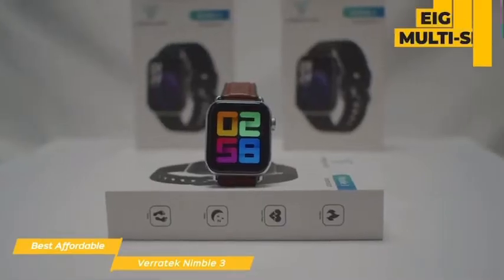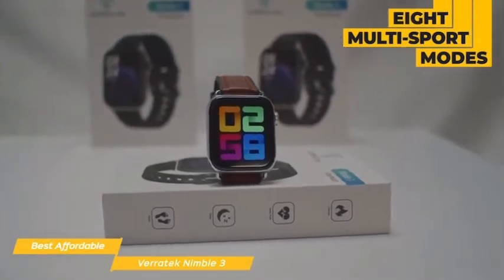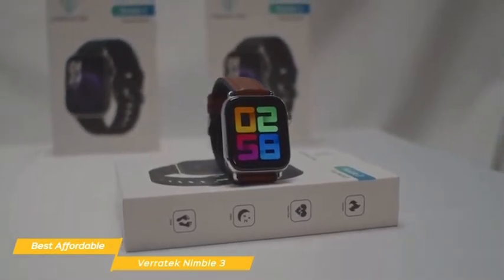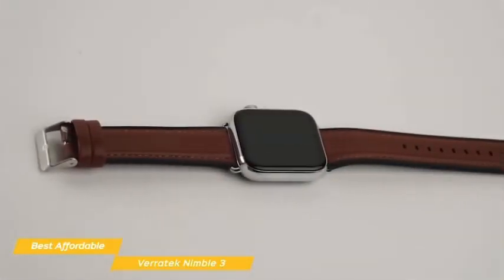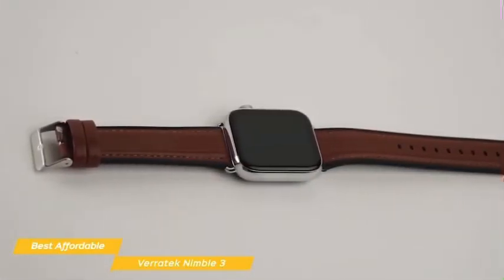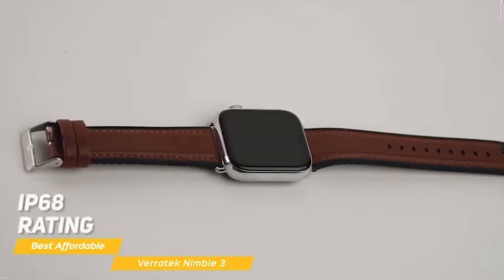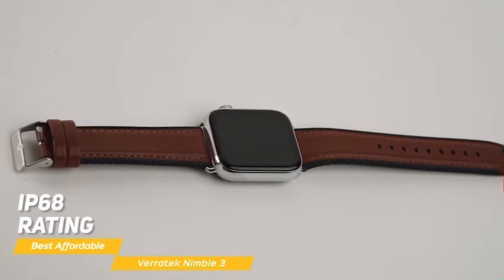Fitness tracking features include eight multi-sport modes: walking, running, riding, skipping, badminton, basketball, football, and swimming. There's no GPS, so you'll have to bring your phone along for GPS tracking during workouts. While working out, the Nimble 3 is protected from dust, dirt, sand, sweat, and rain, and can even be submerged in 1.5 meters of water with its IP68 rating, so it can fully survive if you happen to accidentally drop it in the pool.